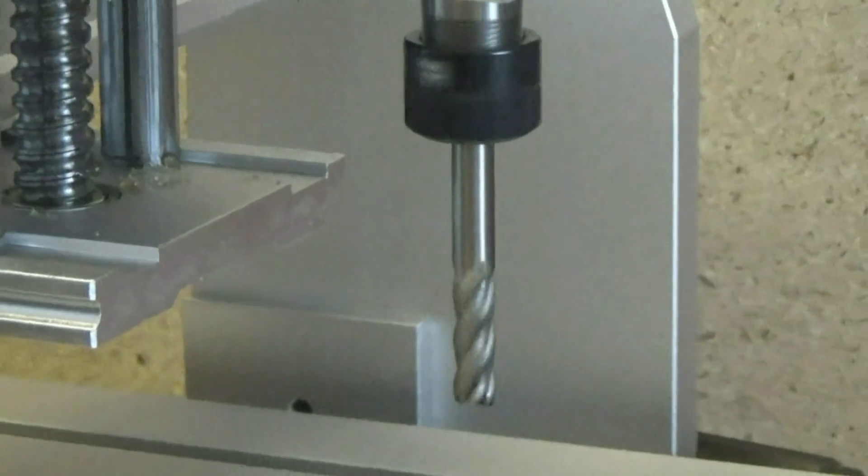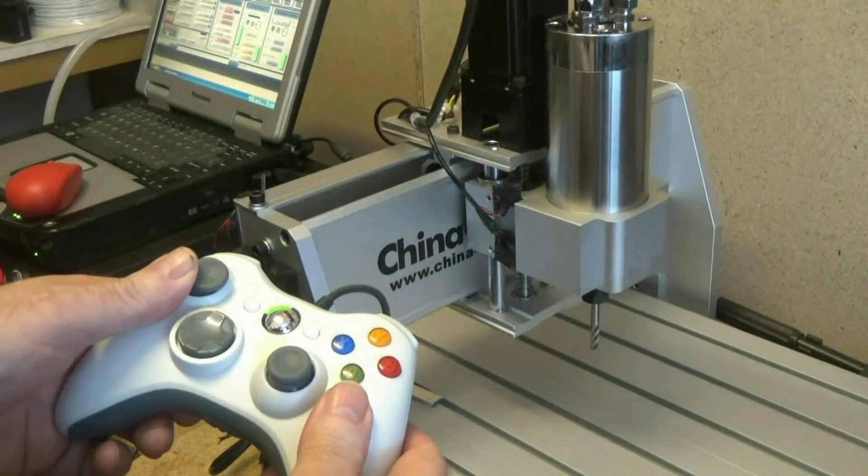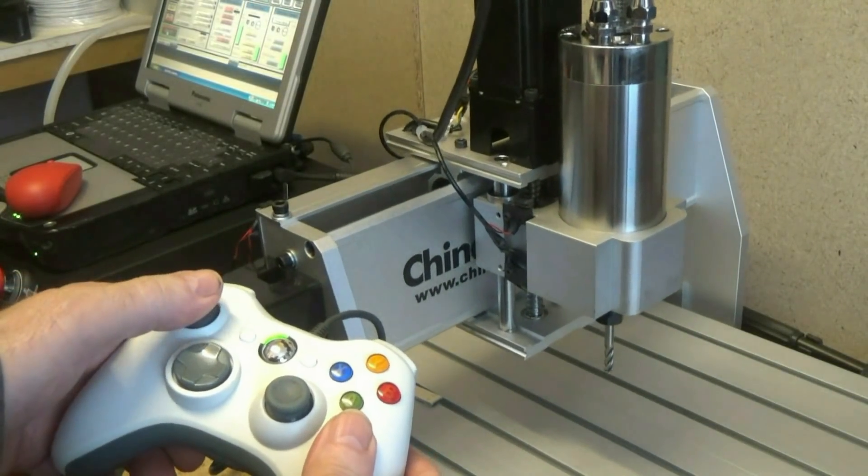Now I also wired in an Xbox controller so that I could see what I was doing in operating the X, Y, and Z axes.